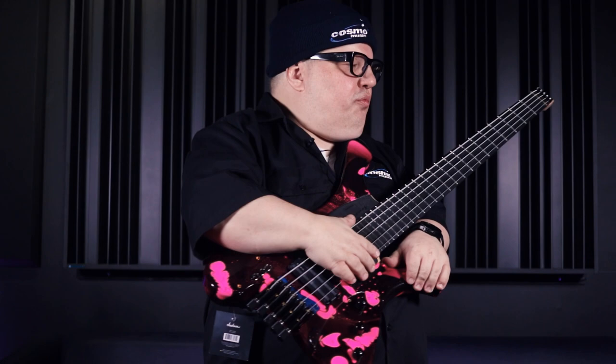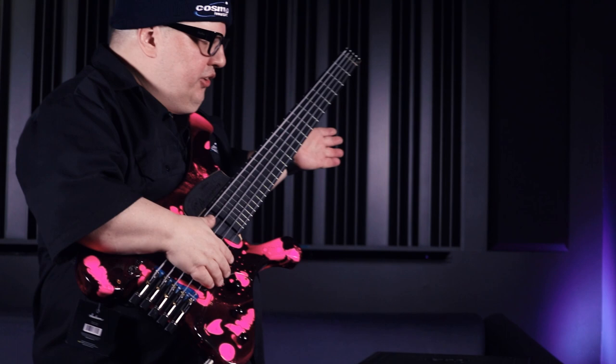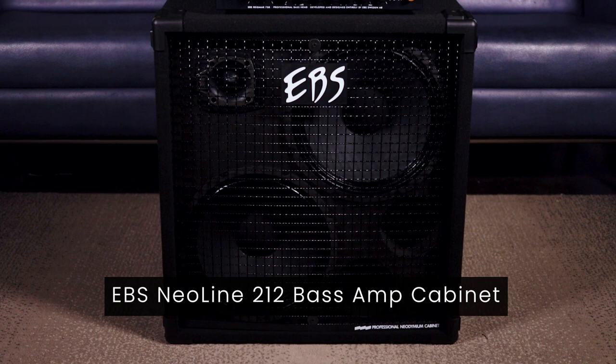Hey everybody, Big Mikey C here at Cosmo Music — welcome to 2023! Sorry I've been out of the scene for a while. I'm back with a new video, and today's theme is pretty well grabbing some things I haven't had the opportunity to check out yet, to show them to you and hear them myself. For today's rig, we've got a great company out of Sweden: EBS Bass Amplification, around since 1988, a very well-respected boutique-style company in the bass industry.